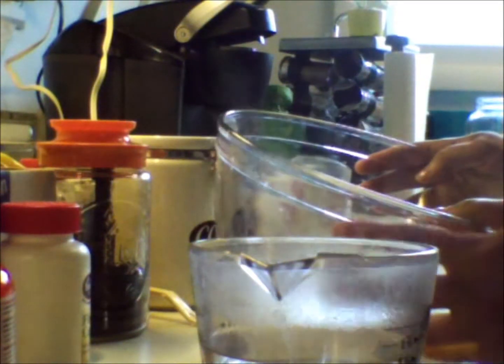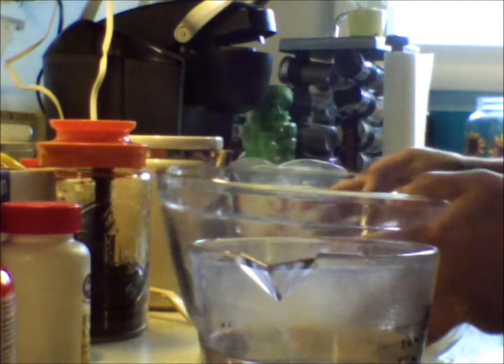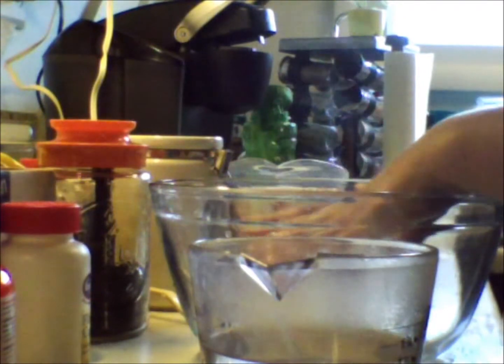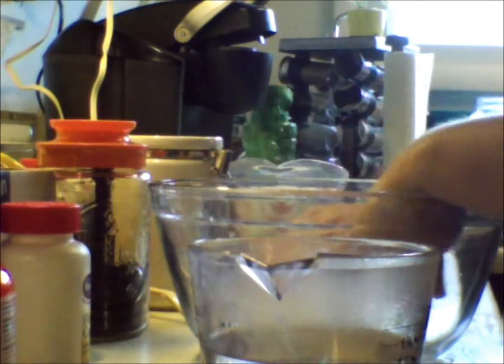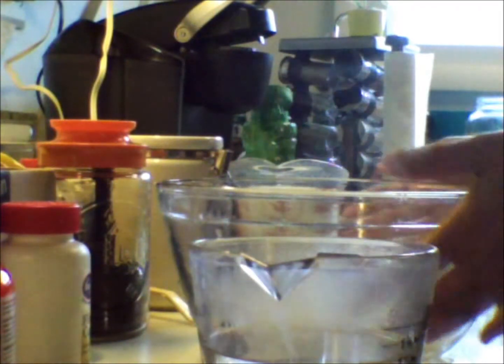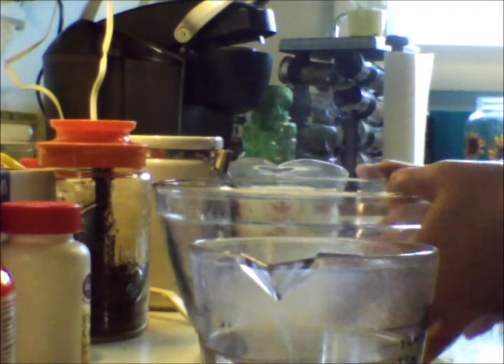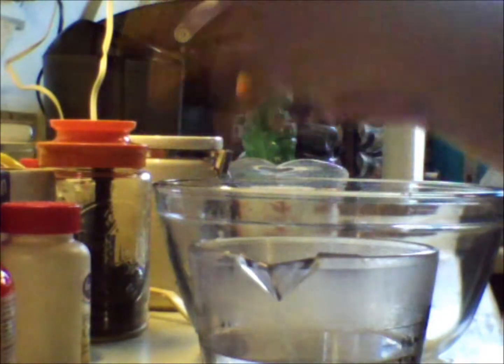You want to use a bowl about twice as big as you think you're gonna need, because as the dough sits, it's gonna rise and expand. So you want to make sure you have plenty of room. You don't want to use a really small mixing bowl because when you go to bake it, you'll have dough just all over the place.